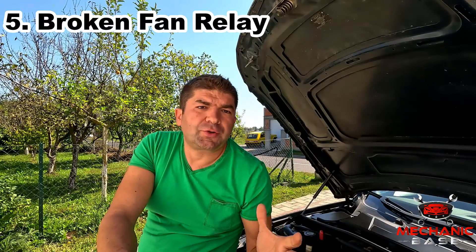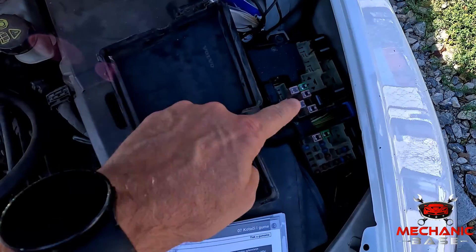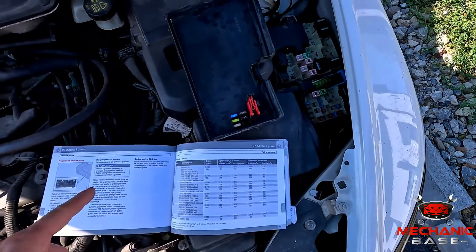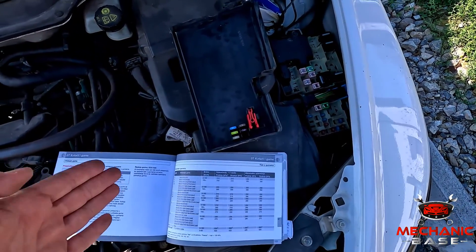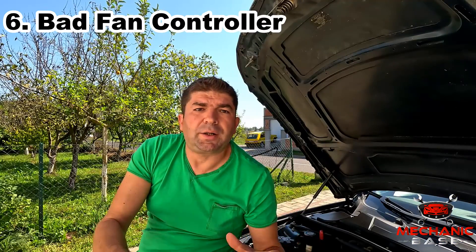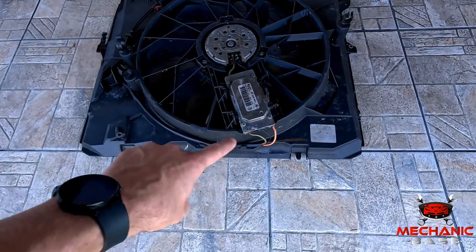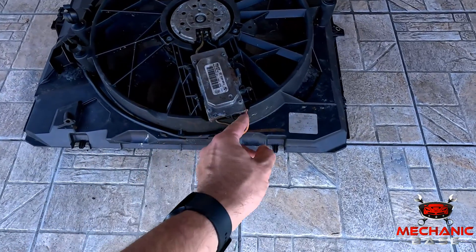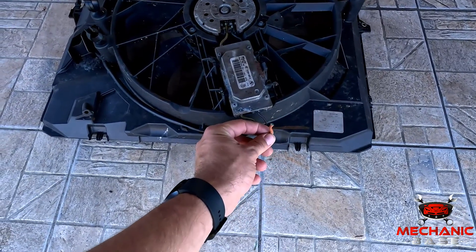Because the radiator fan often draws so much current, there is a relay that powers it, and of course this relay can get damaged, causing the radiator fan not to start. The fan relay is often located in the engine compartment fuse box, but the best way is to check the repair manual for its exact location. Some cars also have a separate control module specifically for radiator fan operation, often installed in the engine compartment and exposed to heat and dust, which can cause it to break after a while due to corrosion and other damage.